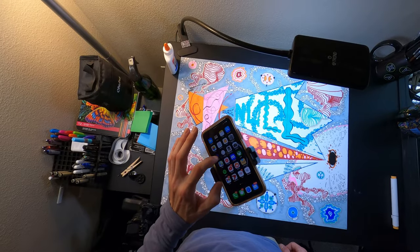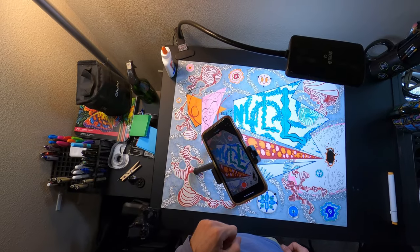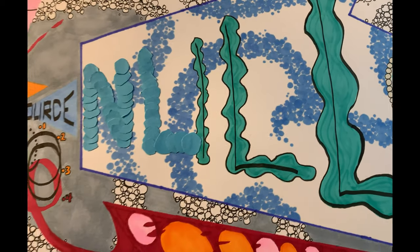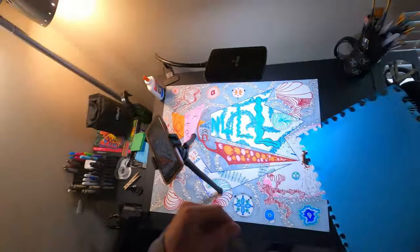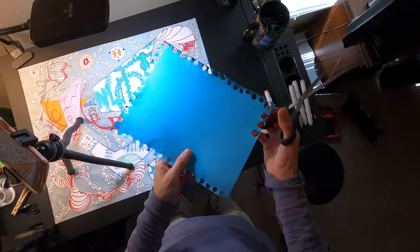At this point, the piece is almost finished, but I'm not satisfied with two of the pokey shapes. Specifically, the one in the center of the piece that says null, as well as the dotted arrow beneath it. In both cases, I feel like they need a little something extra to really pop, so this is where the cardstock I mentioned earlier comes into play.